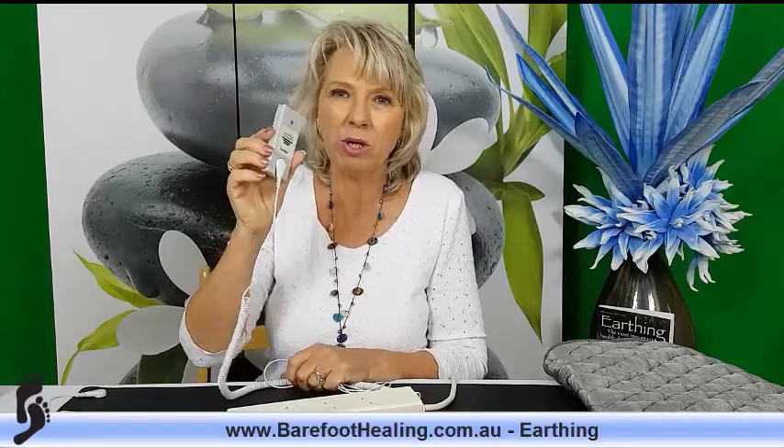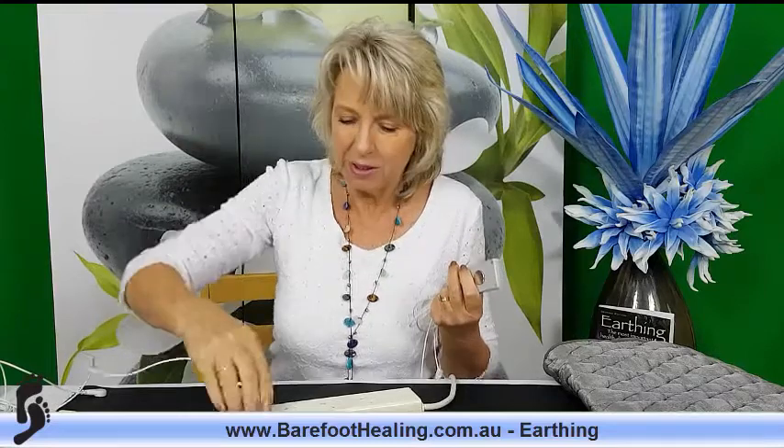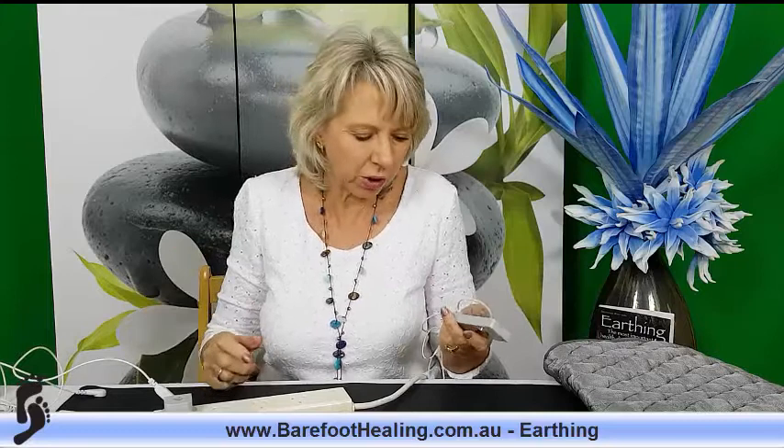This little gadget is our product tester. It comes with our starter packs or can be bought separately on our website. I've got my universal mat here and I'm plugging it into my power board. As you can see, the power board is on and I can plug in there. There's no electricity used — it's safe. My mat is now connected, and the product tester will tell me whether it is actually conductive and that current is running through from the earth to the mat.